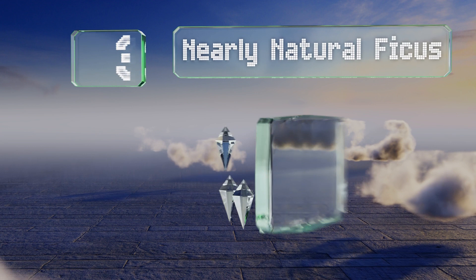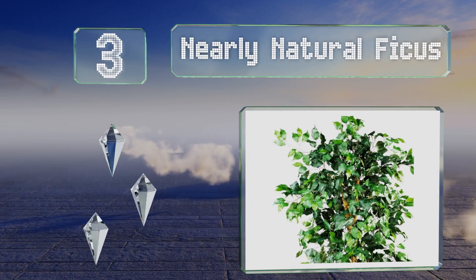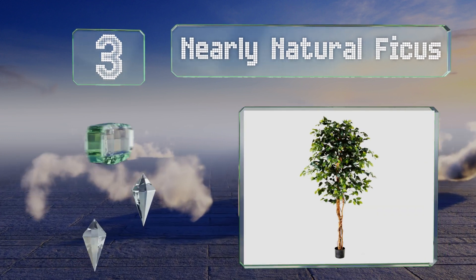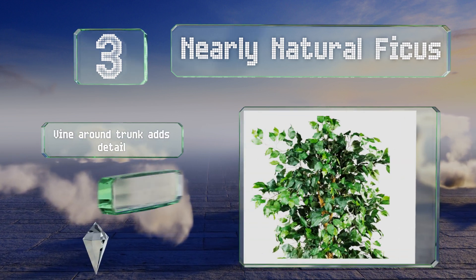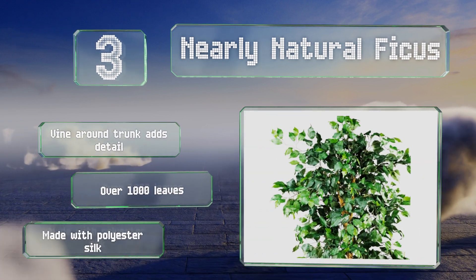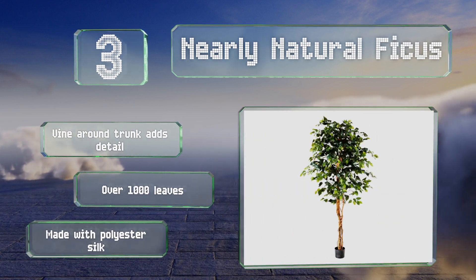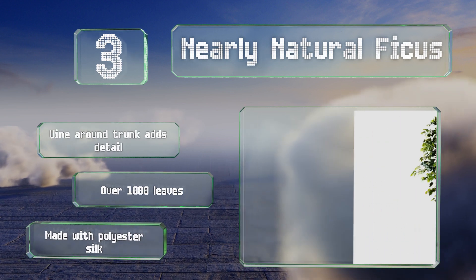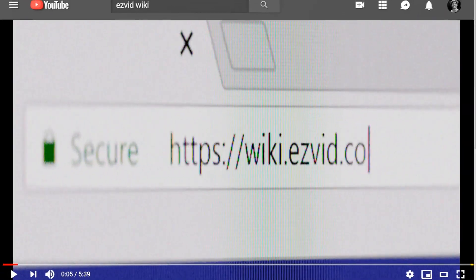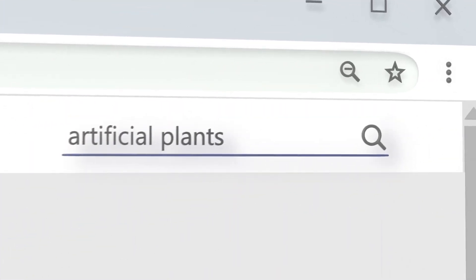Nearing the top of our list at number three, if you don't have time or space to plant outside, the Nearly Natural Ficus is a great alternative to real weeping fig trees, which have difficulty growing indoors. Showcasing three stalks of decorative bark styling and multi-shaded leaves, this one looks alive. It features vine around the trunk that adds detail, over 1,000 leaves, and is made with polyester silk.